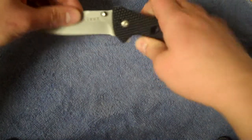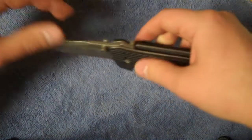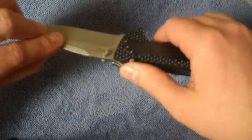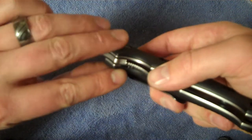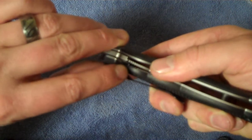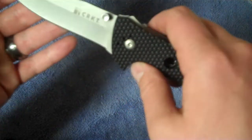It does feature the LAWKS system. You deploy the blade and it's not auto-locking — you have to manually hit it. But that's still handy. I've shown you in other videos what that actually does, but here you'll see me activate it. It comes down and prevents the liner lock from sliding over and being deactivated inadvertently by your finger, which is pretty cool.